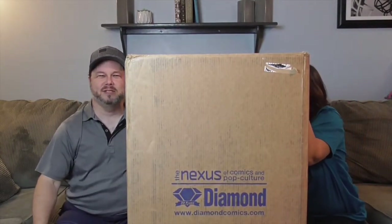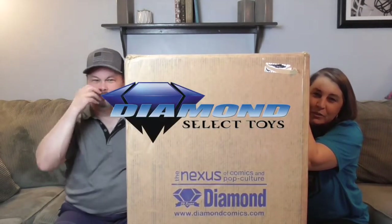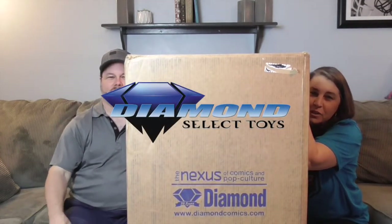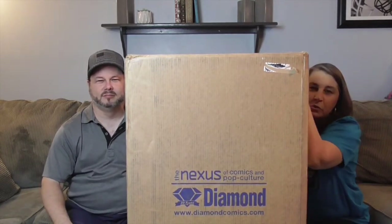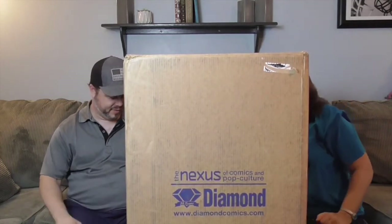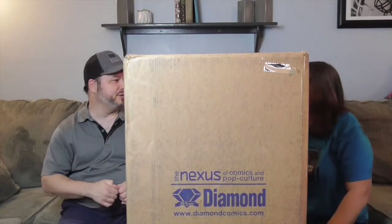Hello and welcome back to the Unboxers! Today we have a box bigger than we are to open from Diamond Select Toys. We want to say a great big thank you to Diamond Select Toys for sending us this awesome box of goodness. Never fear — all of the stuff inside, you will get an even better, more in-depth look at it on individual videos. But let's go ahead and see what surprises they have in store for us — this is like a trailer for the movie!